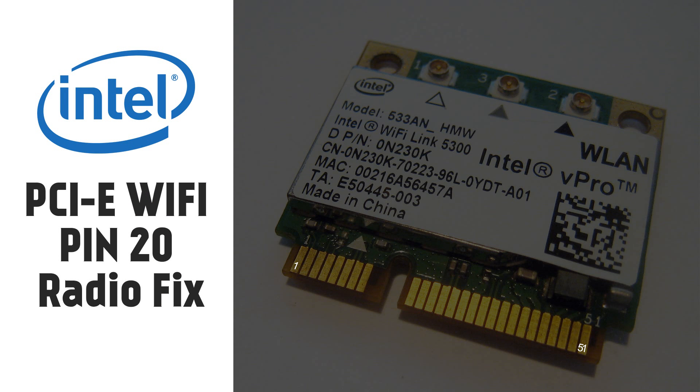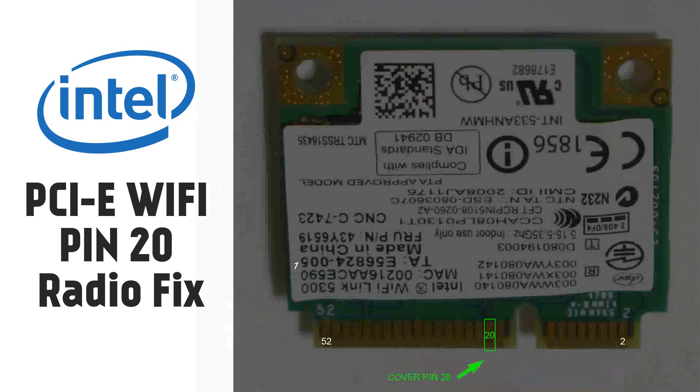This slide shows the pins once again. On the top side it's all odd numbers — pin 1 at the start, pin 51 at the end on the front. On the back of the card you have pin 52 on the left and pin 2 on the right, because you're looking at the reverse side, so you have to think about the front when working out the pins. Pin 20 is what I've marked out.